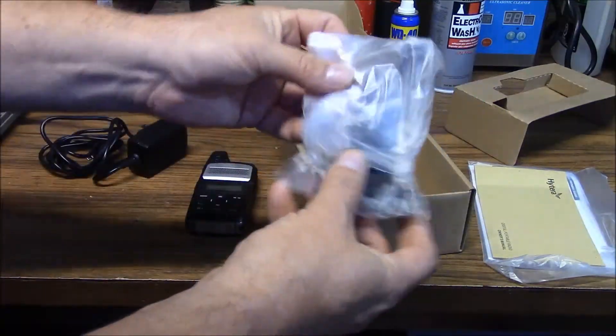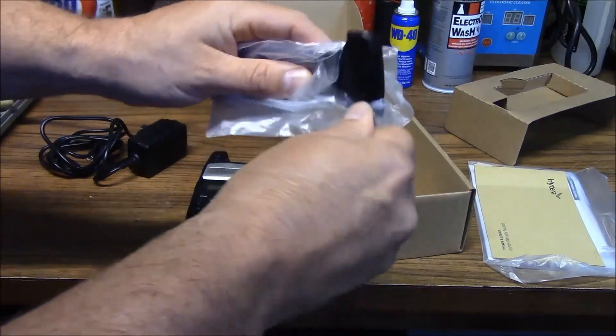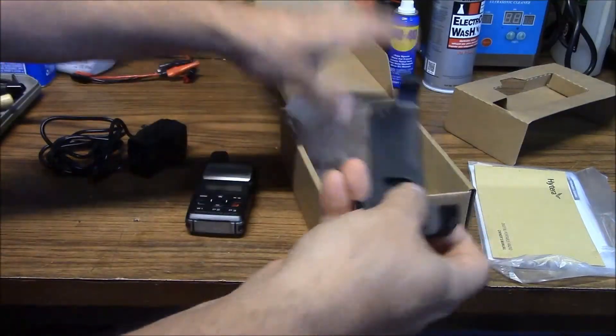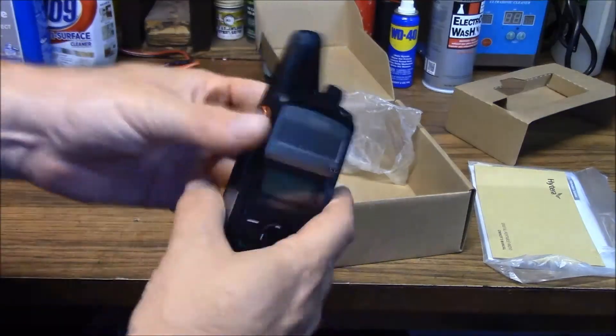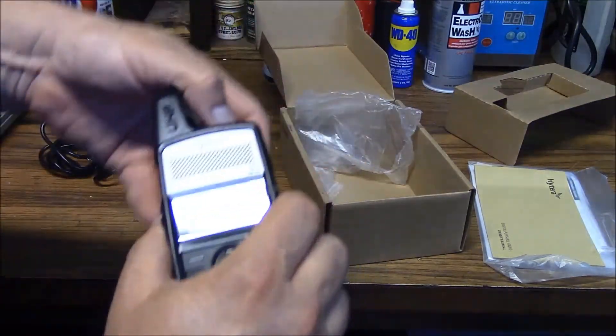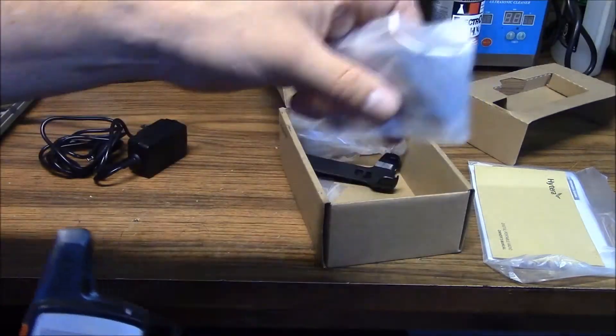You also get a neat little plastic holster for it, similar to a cell phone holster. You can just snap it in and carry it on or about your person. And a wrist lanyard.